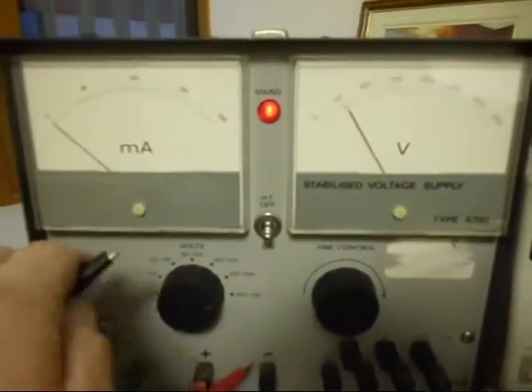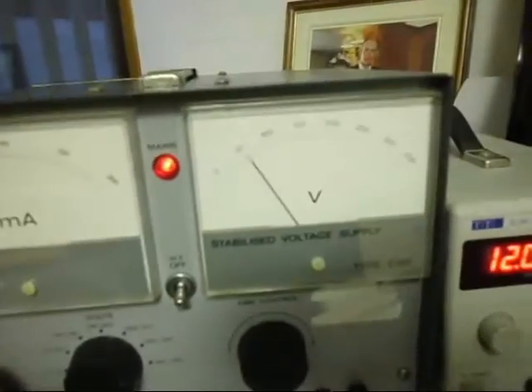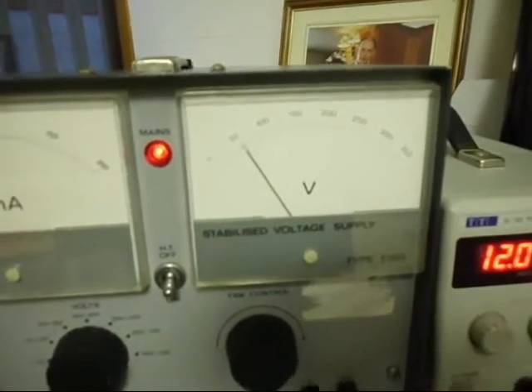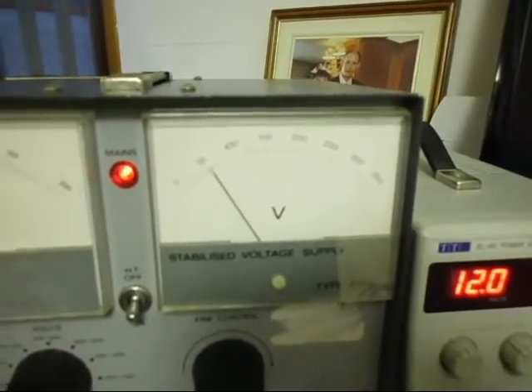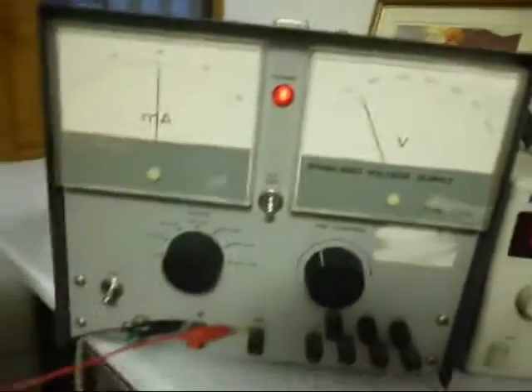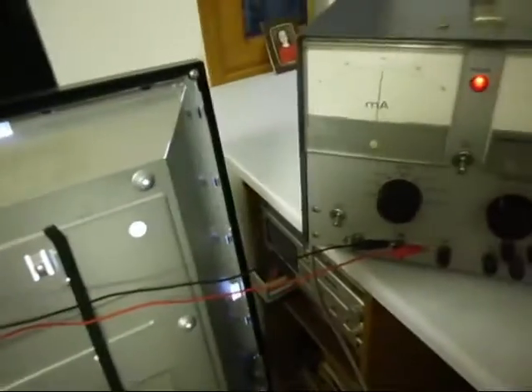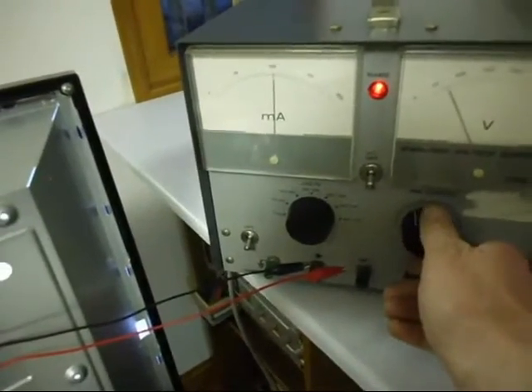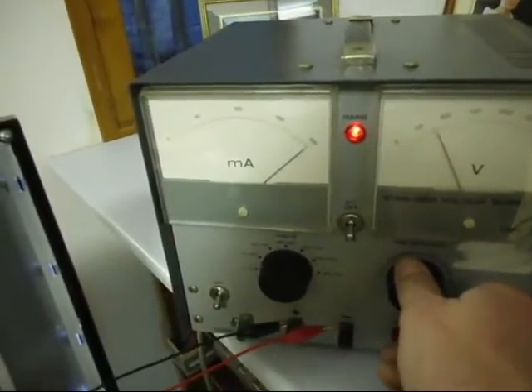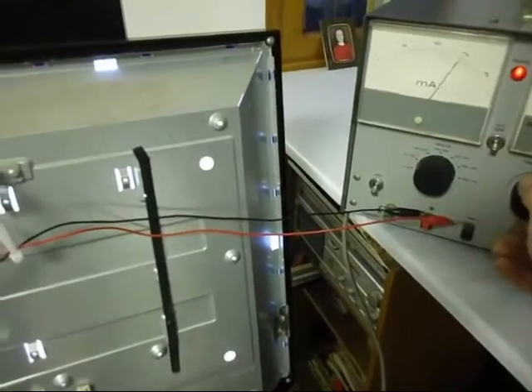That's showing just over 50 volts. There we go - that's the screen lit up. You can tell it's lit up by the backlight. We're running about 100 milliamps at about 70 volts. If I turn the voltage up and down you can see the current rising and falling - that's 200 milliamps - and you'll also see the backlight going brighter and dimmer.